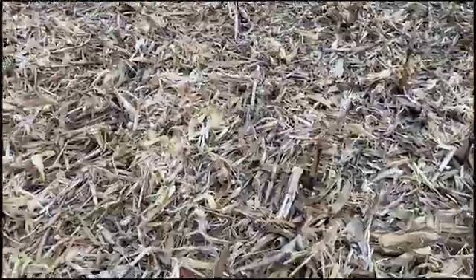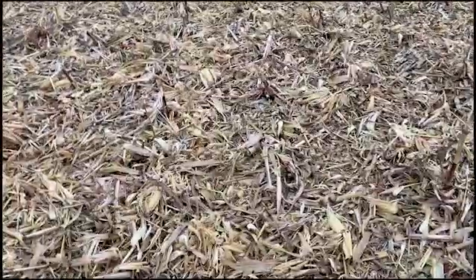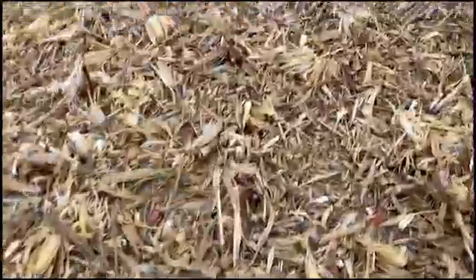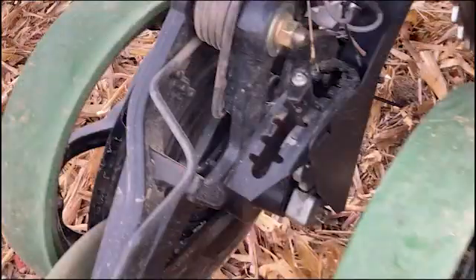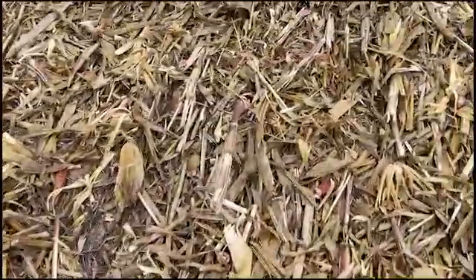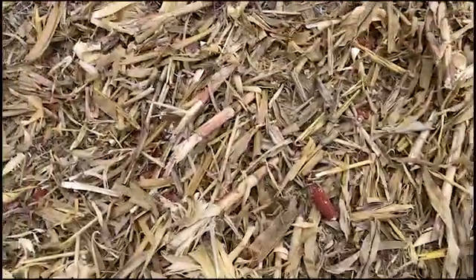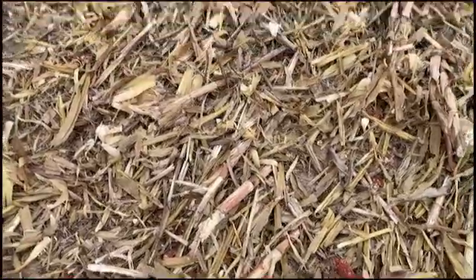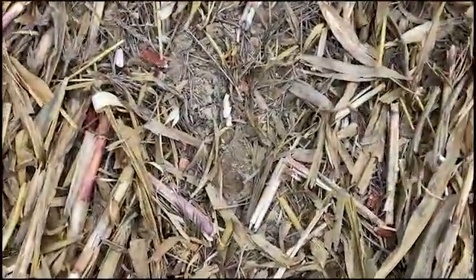Our challenge from an agronomy perspective is getting wheat seeds in the ground consistently into heavy residue compared to light residue. All we can do is adequately ballast the drill, make sure it's got sharp discs, and set the depth according to conditions. In this example we had three and three showing on the back, which should put seeds in the ground two inches or more with a close to 18-inch disc. But because of this mass of corn residue that hasn't been rained on, some seeds went in at two inches and some at three-quarter to one inch. It was dry when we planted from a soil conditions perspective, and we're supposed to get rain soon so it should come up.